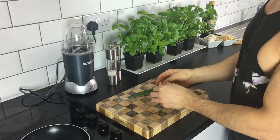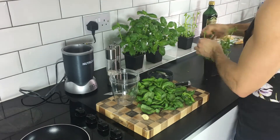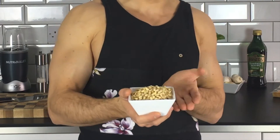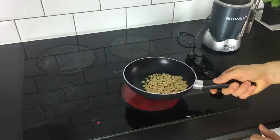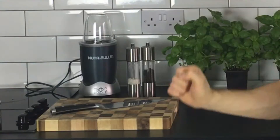So what do we need to make our sauce? One large clove of garlic, four handfuls of freshly picked basil, a handful of pine nuts — I like to gently toast mine just to give them a bit of extra flavour. Extra virgin olive oil, two handfuls of freshly grated parmesan, and some salt and pepper.